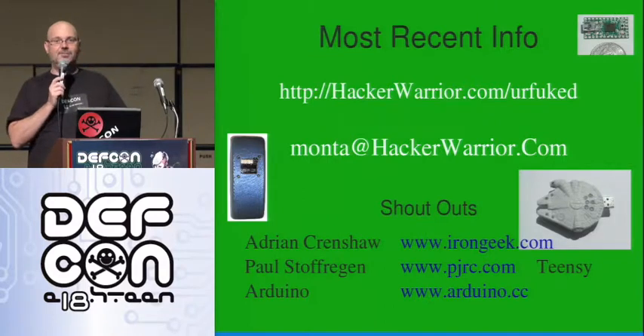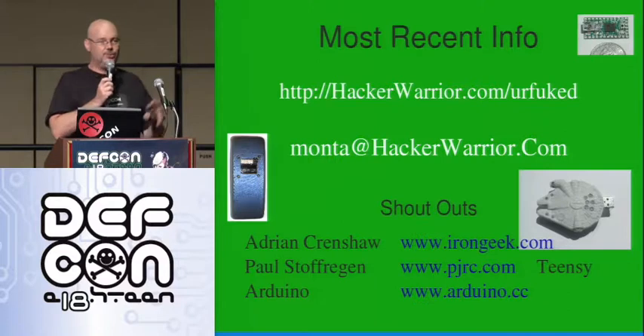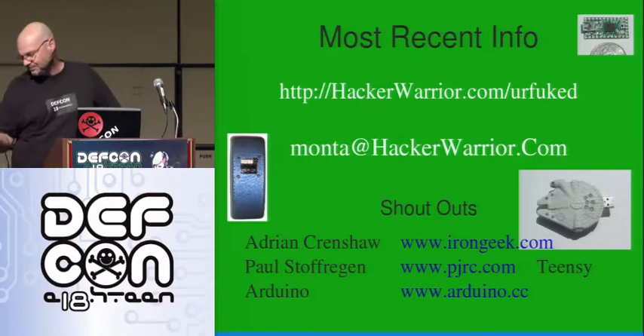Thank you guys very much. I appreciate it. I hope you all enjoy your time at DEF CON. Thank you very much.